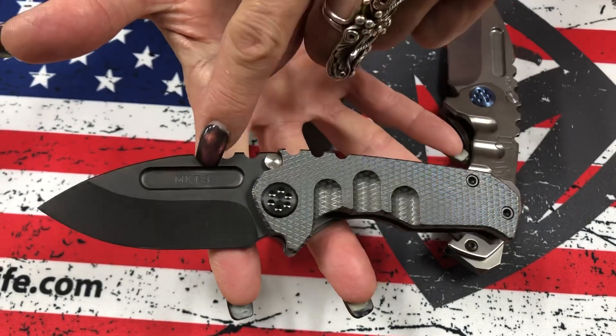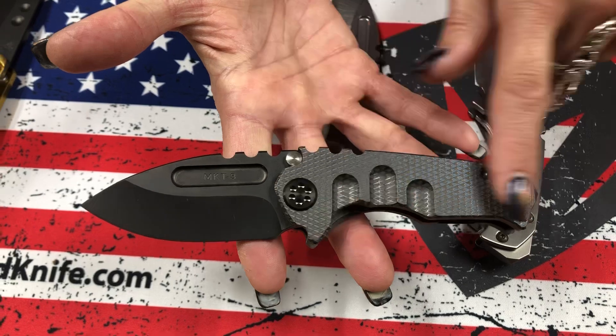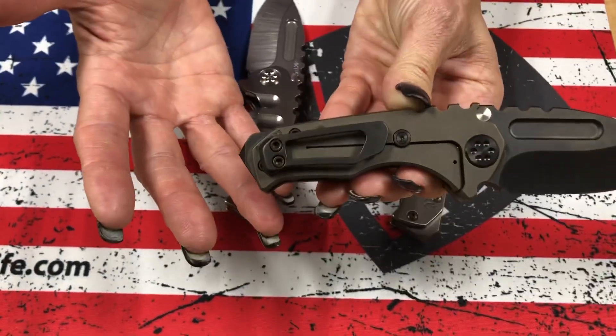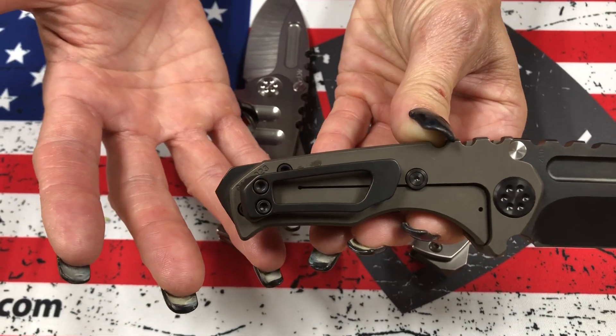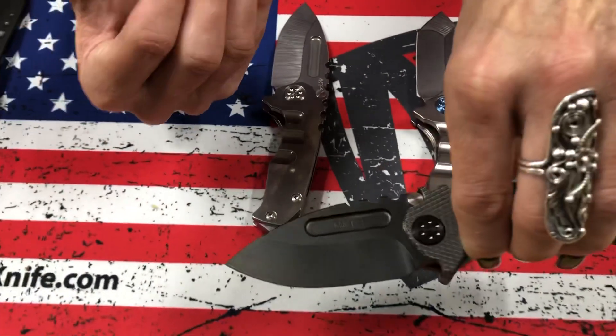S35 — sorry, 3B. PVD drop point blade. This is our gun grip laser engraving on the handle, PVD hardware, breaker, and clip. The color on the handles is bronze anodized. So PVD and bronze with gunner grip.